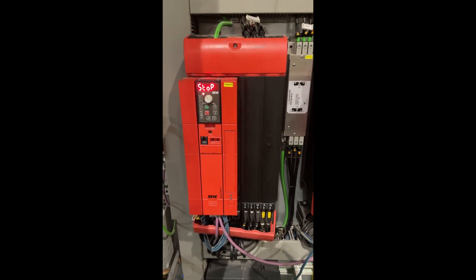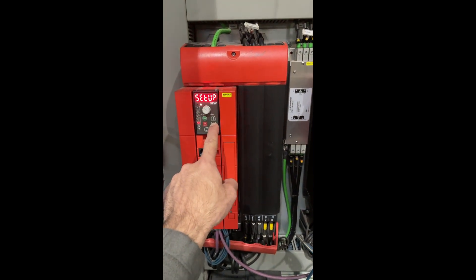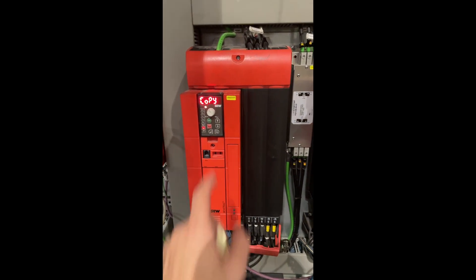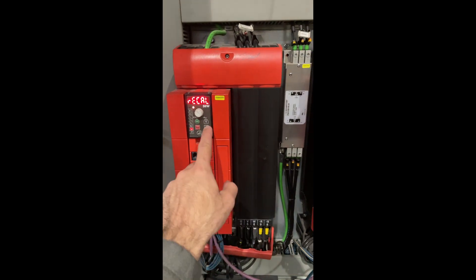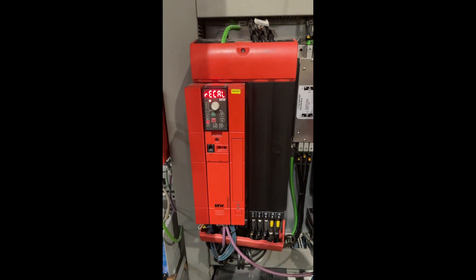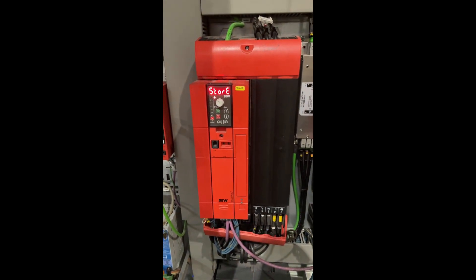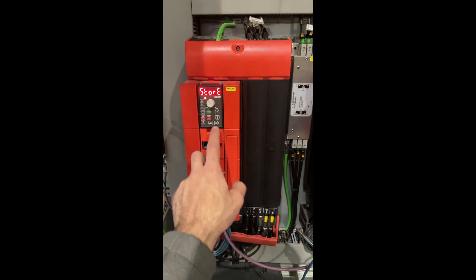To do so, go down until you reach the save and copy option, then press enter. We have two options: recall or store. Recall is to load the parameters from the keypad to the drive. Store is to upload the parameters from the drive to the keypad. Press enter and then go one up.